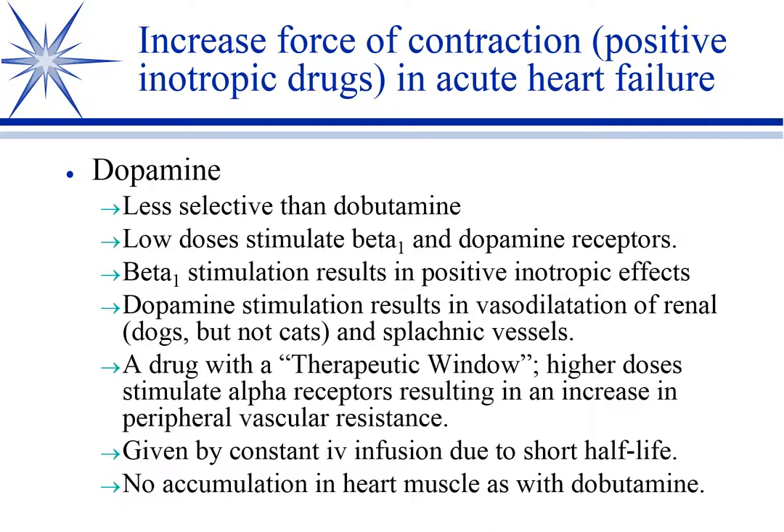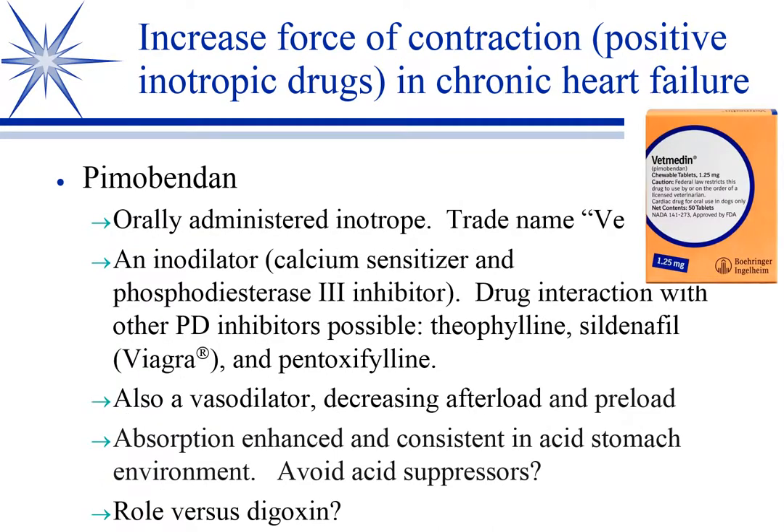Dopamine has a really short half-life, so it's given by constant IV infusion. Unlike dobutamine, it does not accumulate in cardiac muscle — there is no dopamine holiday like there is a dobutamine holiday. But it is still an inotrope, so I wanted to cover it here. It's lesser used compared to dobutamine.